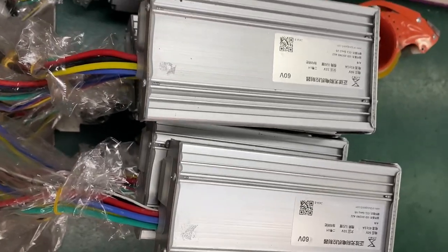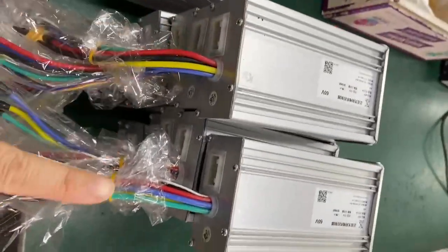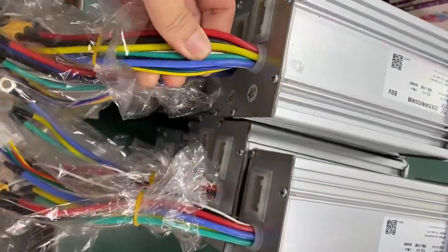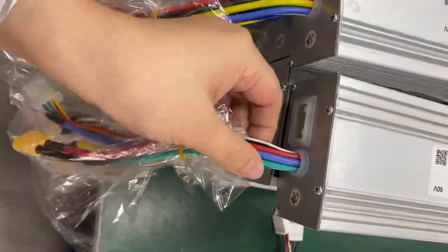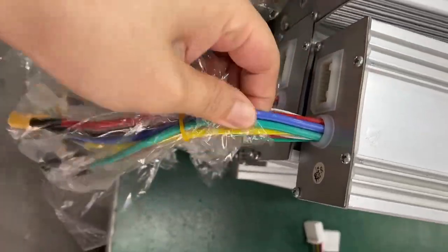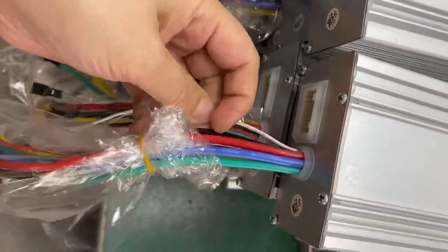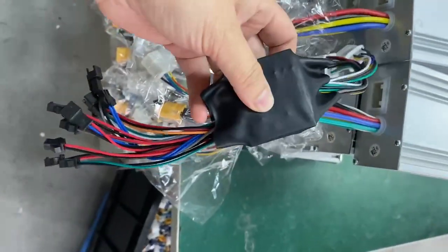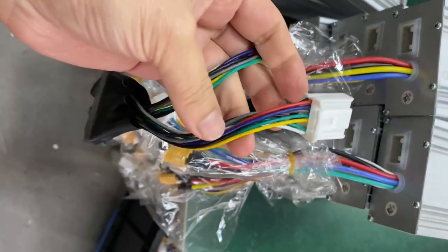Our controller doesn't differentiate between A or B. It's all the same — from the same controller they can change, and the wires from here are all the same. There are three-phase wires, the white one, the power, and the ground. I think you have these harnesses on your scooter.